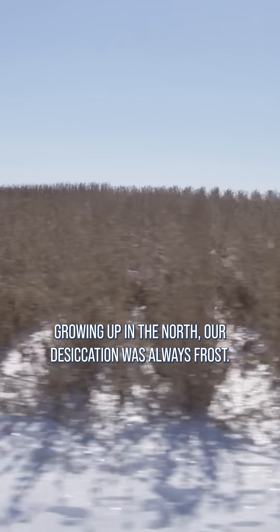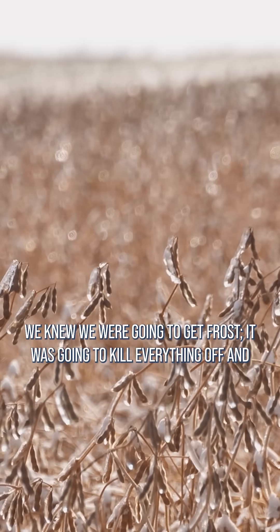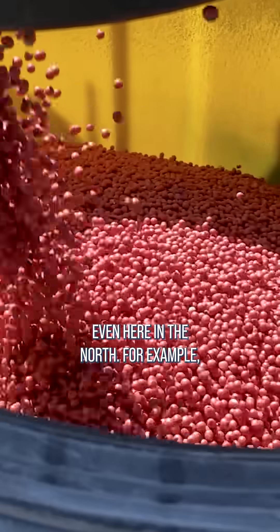Growing up in the north, our desiccation was always frost. We knew we were going to get frost — it was going to kill everything off and it'd be easy to harvest. But production practices have changed even here in the north.